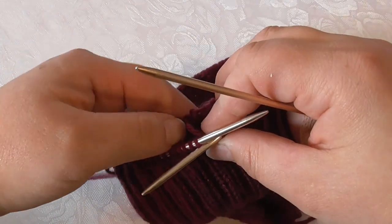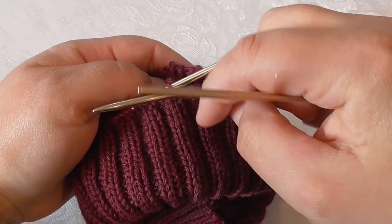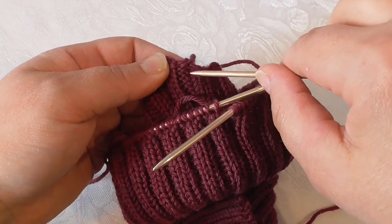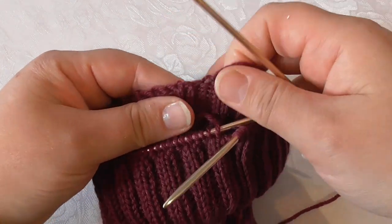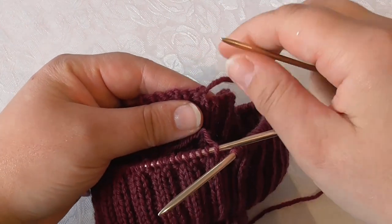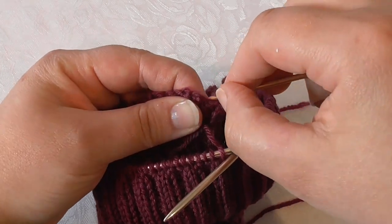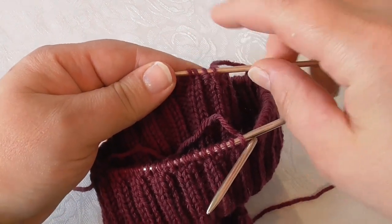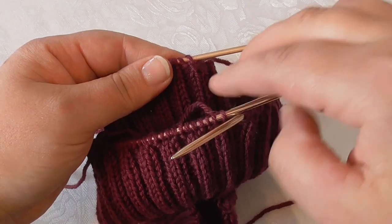So this is where I begin. I have knit 2 purl 2, and my round begins with knit 2. When I look at the wrong side, the same two stitches are these two purl stitches. I have the yarn end here and I have an extra double pointed needle. I begin to pick up stitches along the edge, and I want to pick up the same number of stitches along the edge that I have here in the round where I am now.